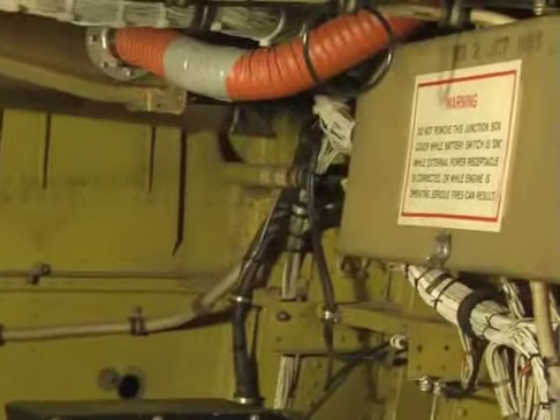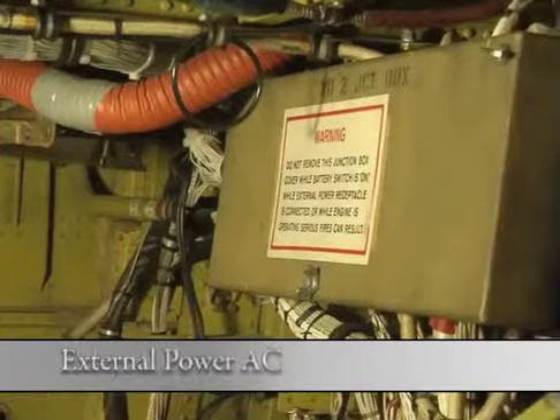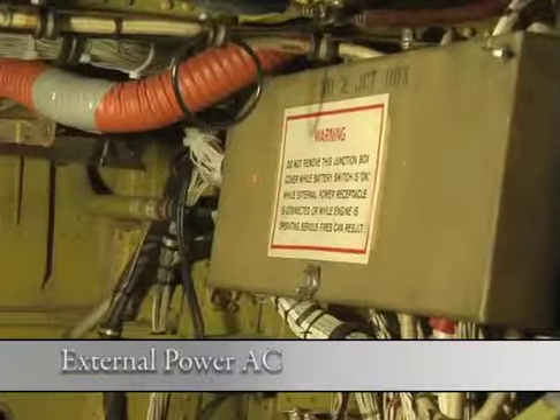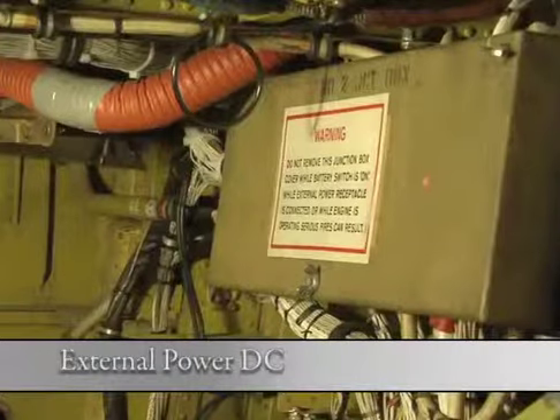Behind this junction box cover, there are a number of relays. The external power AC and the external power DC relay are behind this junction box cover.